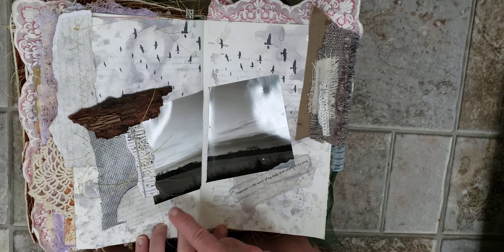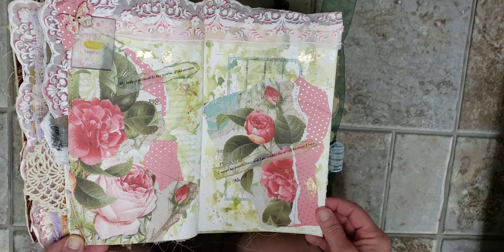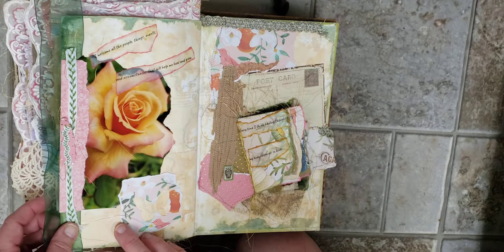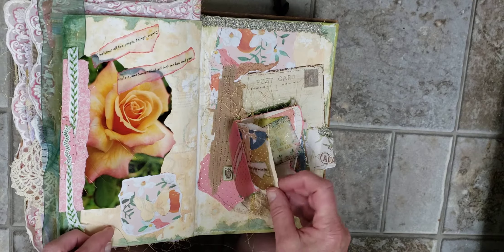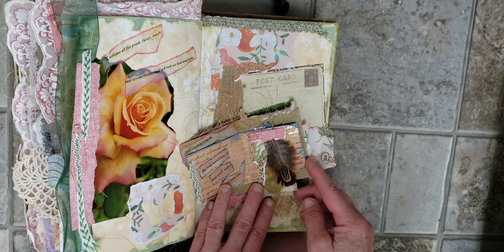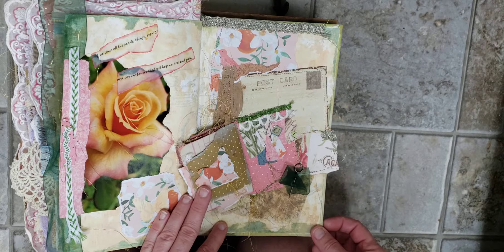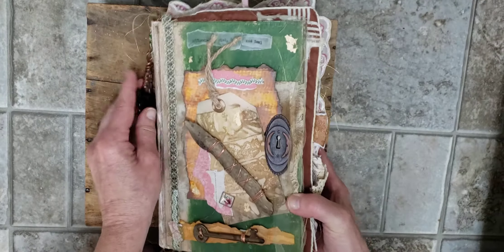I took this photo in a soy field. This is Lake Michigan. One of my favorite roses. And then I added this little book with just some more affirmations, and then I stitched it onto the back cover. I really enjoyed making this for her and I hope she likes it.